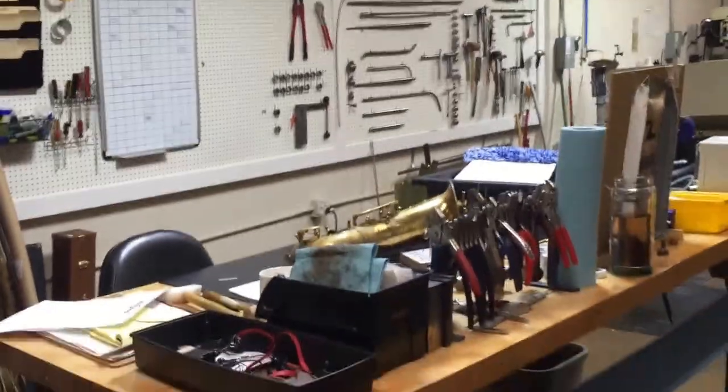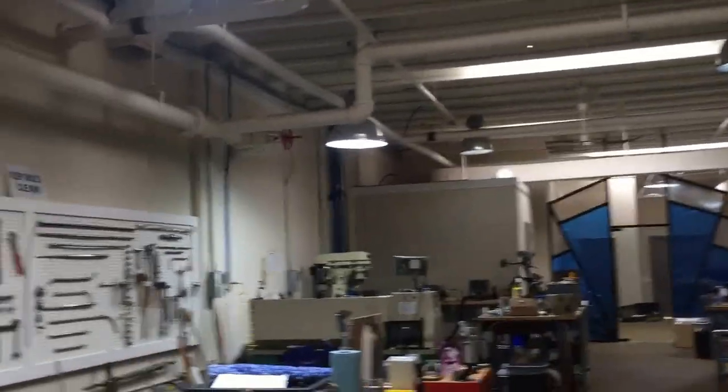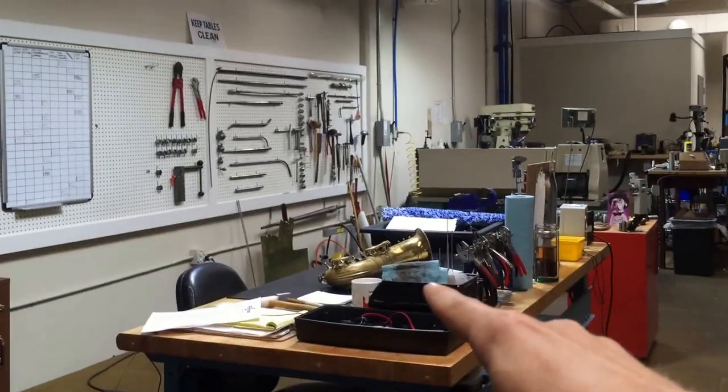Recently I went up the East Coast and I visited a lot of repair shops, and everyone was really great to let me see their shop. Here's our shop. Our shop is done in an assembly line, so when you stand in our shop you're basically inside of an overhaul. This is body work — that's where the overhaul starts.